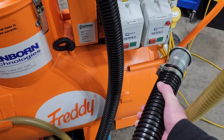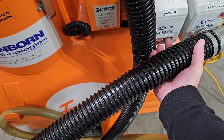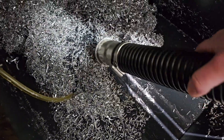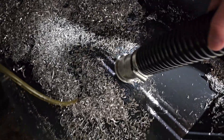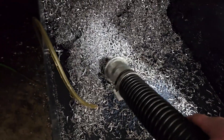You can use Freddie to suck up chips just like a regular dry vac. Chips will be caught in the filter just like if you were filtering the coolant. If you have a little bit of fluid mixed in it works best, but even with dry chips you can pick them up no problem.